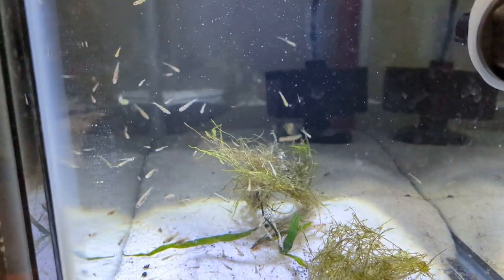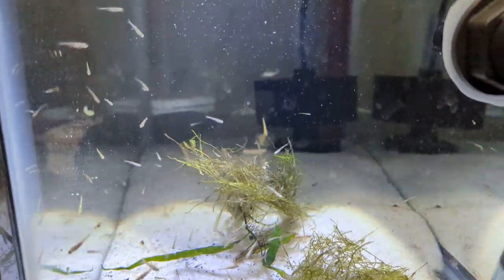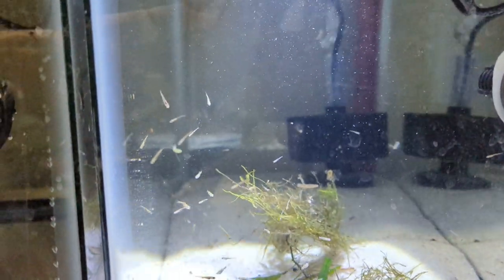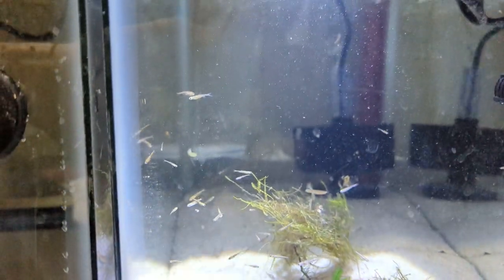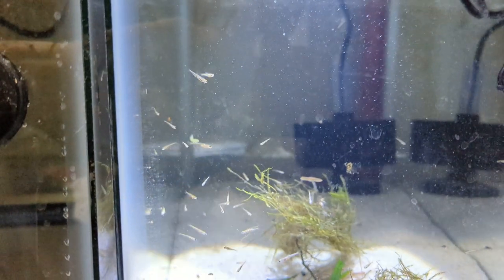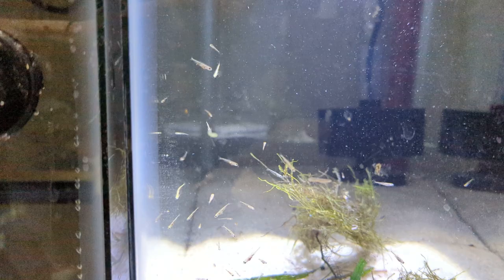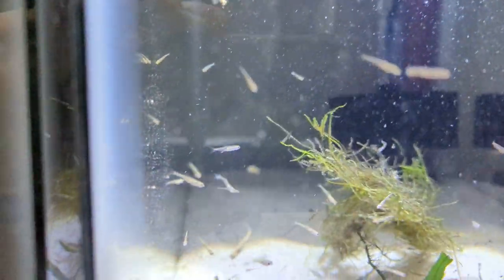Hey everyone, Tim with Tim's Fish Shop. I'm just doing a quick little update. A couple weeks, maybe a month or two ago, I did a video on Rainbow Shiner breeding and it was successful. I got quite a few fry and now it's been a little while and as you can see they're growing up.